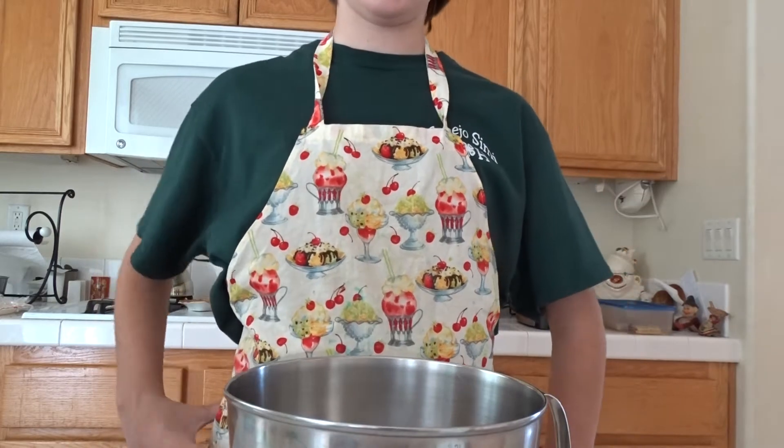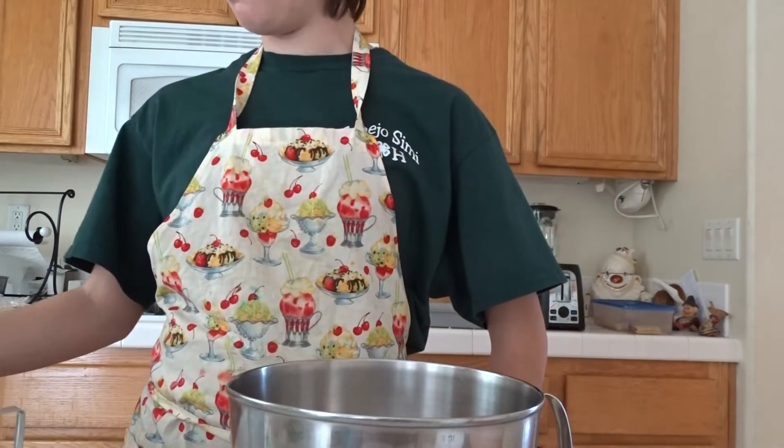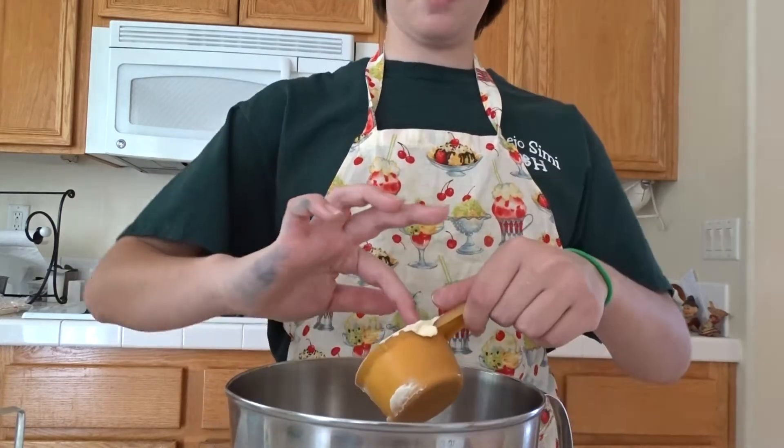First, you'll be adding 1 cup of flour, 1 and 1/4 cup of confectioner's sugar, and 1 cup of butter.